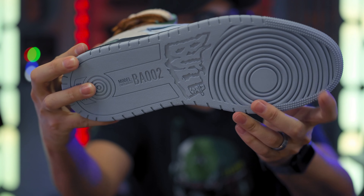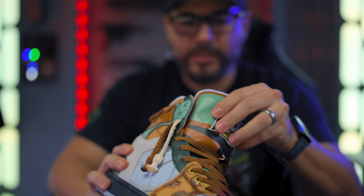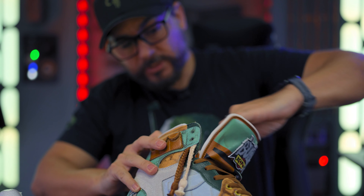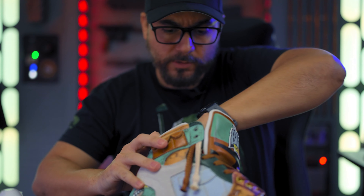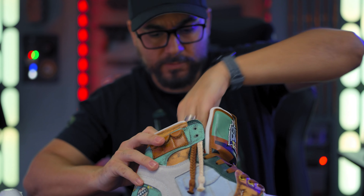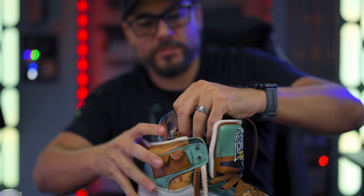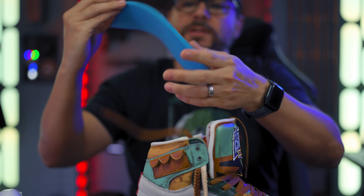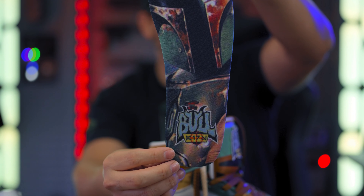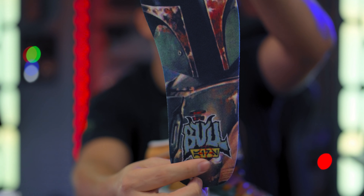I tried on the Red Fives — they were really comfortable, even more comfortable than a normal Jordan, actually. Let's see what's inside. The insole pulls out — look at that, the insole has got Boba Fett on it and it says Bullairs. Super dope. And you've got more Aurabesh right there — I think the Aurabesh says 'Air.'